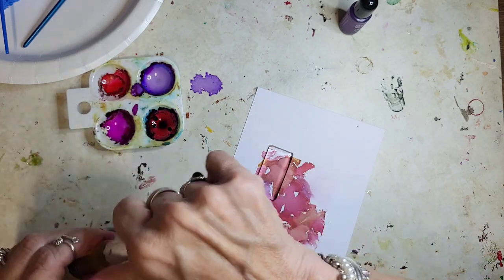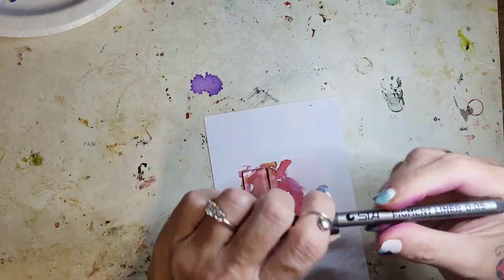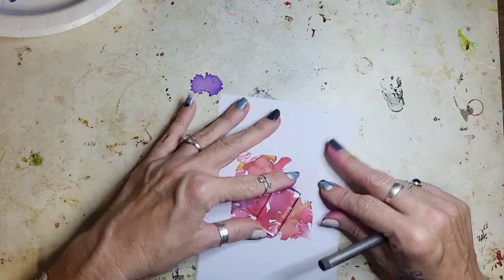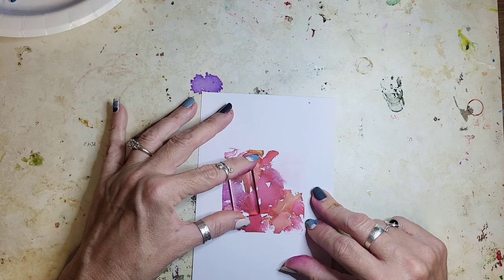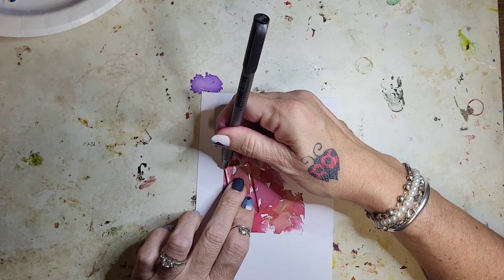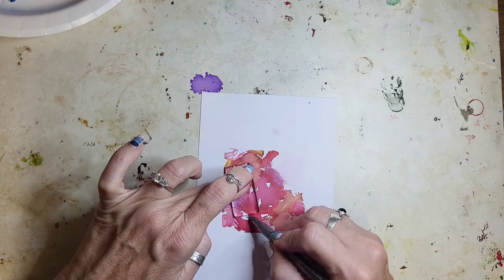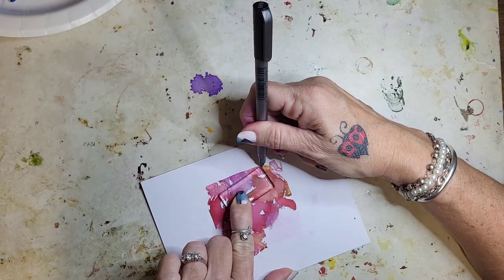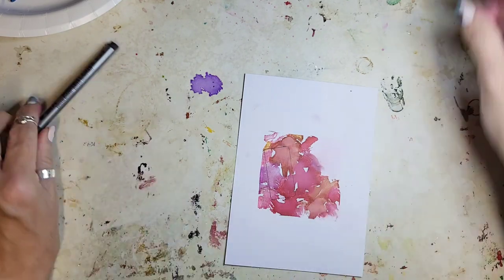I'm going to take my little glass cabochon here and figure out where I want this. I have a little black fine tip marker. I'm going to outline this. Just because you're cutting out this size doesn't mean it's going to fit perfectly in your bezel — I've learned that a couple times. A lot of times you still have to adjust the size to fit inside. So we'll cut this out.